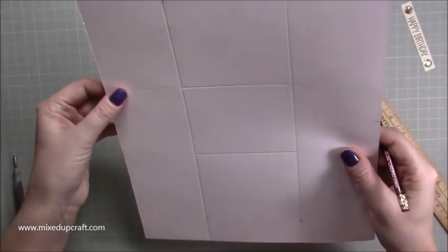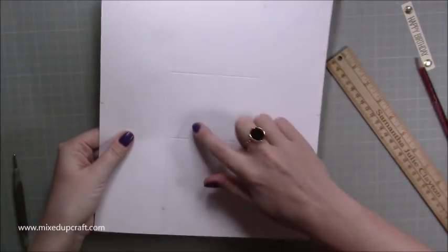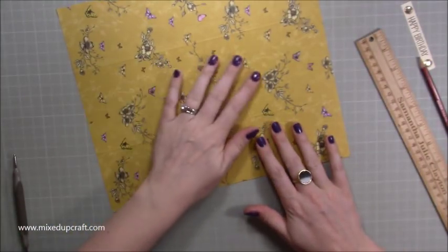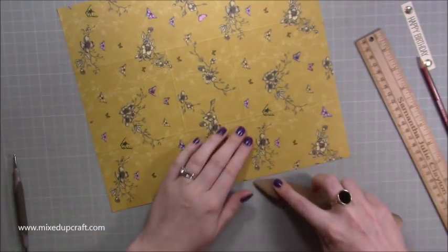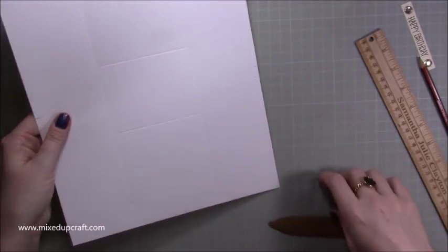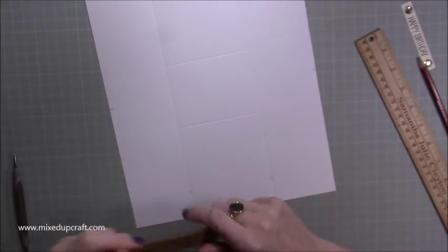If you accidentally score in the wrong place, just flip it over. Wherever you've got the lump of the score line, get your bone folder and rub over it — on this side it completely disappears and you can only slightly see it on the white side. You can also use a rubber but I find a bone folder much better.